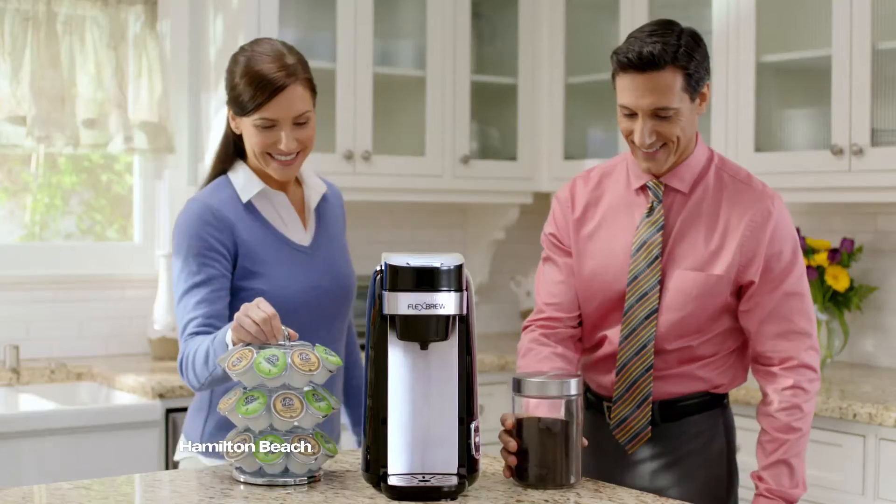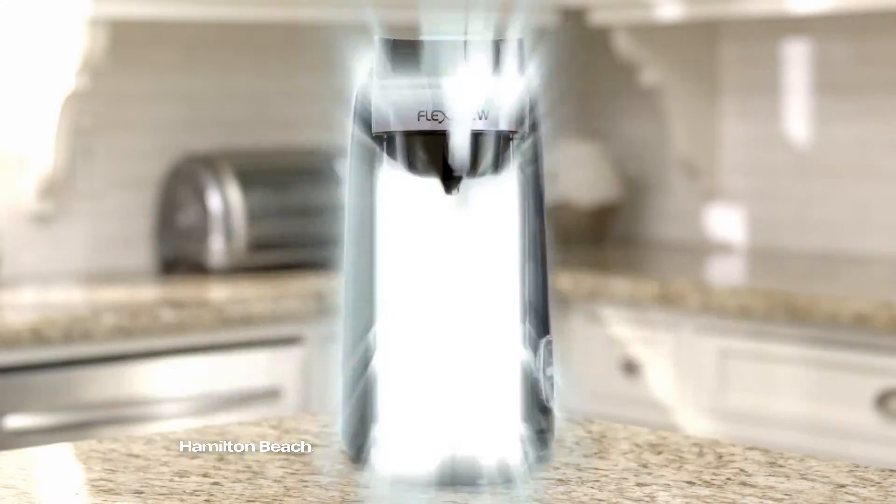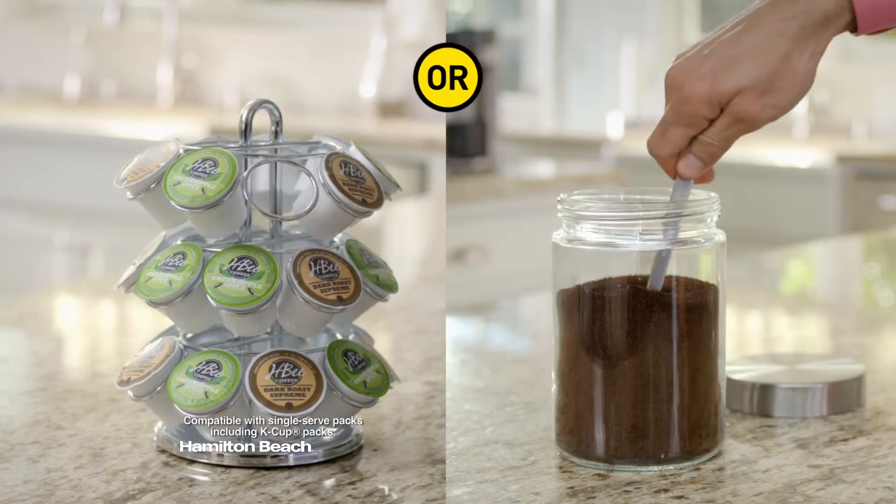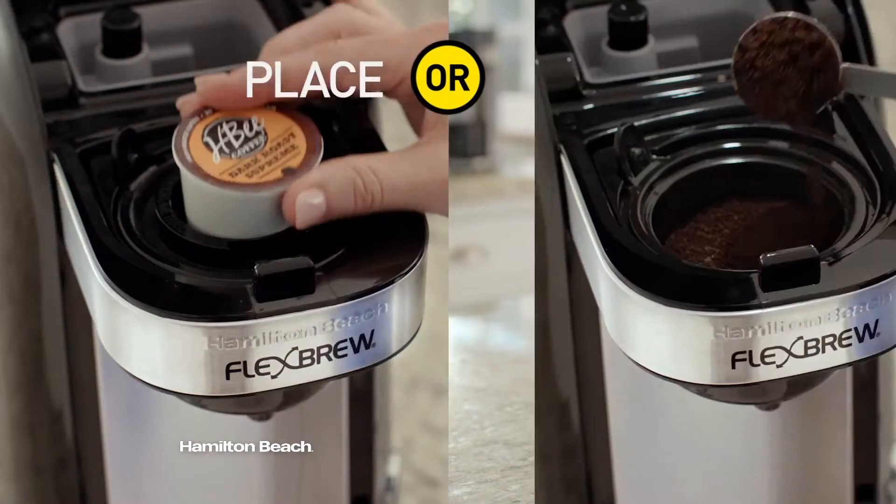Each day, you're forced to choose a side. Now you can have both with any Flexbrew from Hamilton Beach. Easily brew single-serve packs like K-cup packs or ground coffee. Just place or scoop, brew, and enjoy.